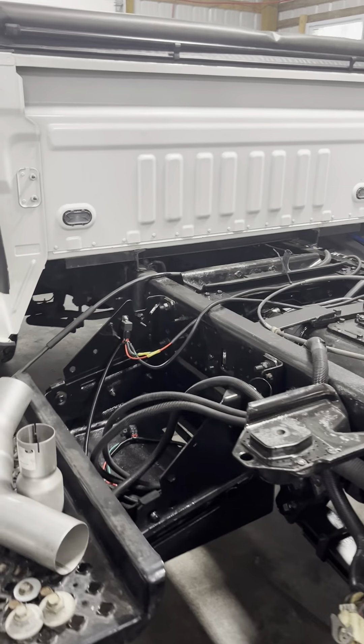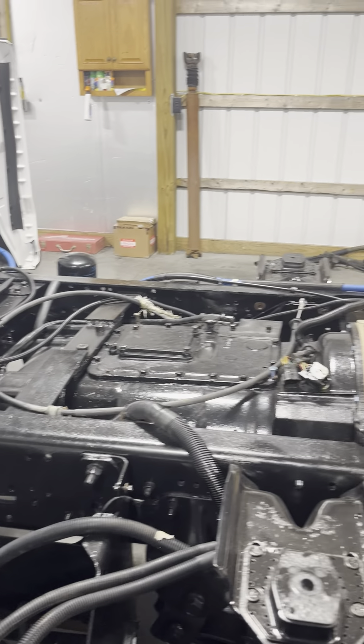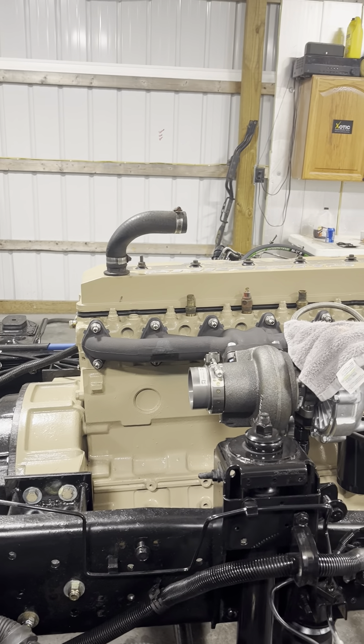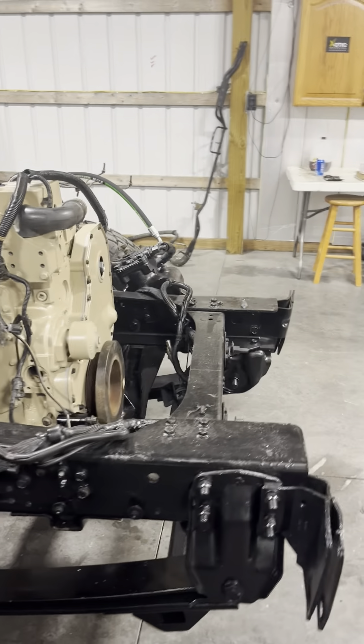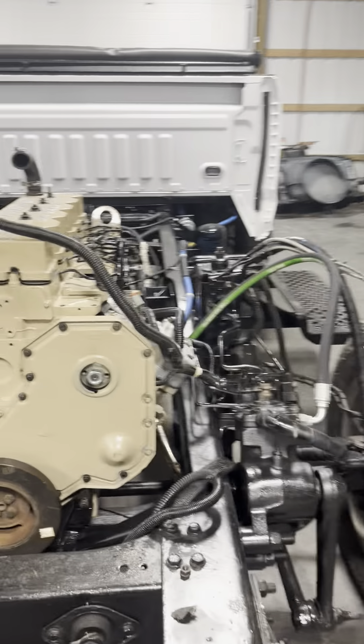Starting to run some wiring and just kind of get an idea of where things are going to go. The motor's in for the last time, starting to make some headway. Going to get the cab on here pretty soon — I just want to get the exhaust finished up and then the cab can go on.